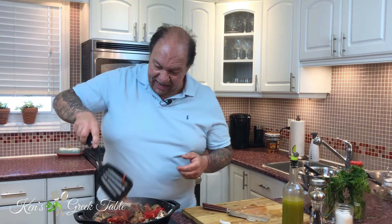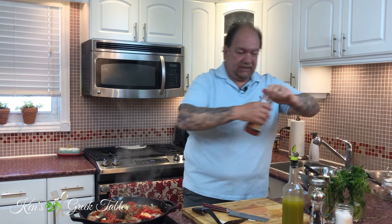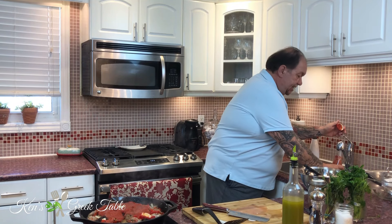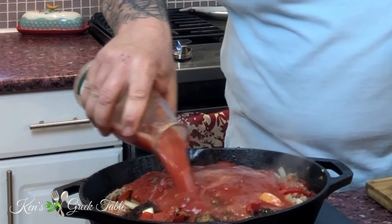Look at this — absolutely beautiful. I absolutely love these one-pot meals. Now in goes 12 ounces of crushed tomatoes and about a cup of water. I use the water to also clean off any remaining bits from the pan.